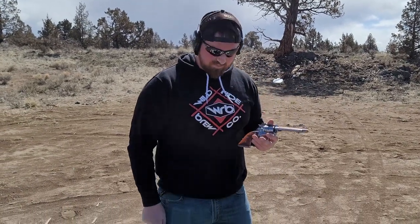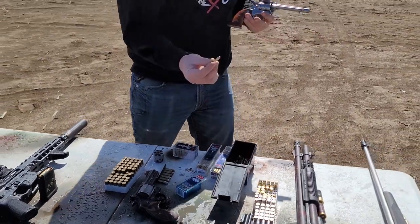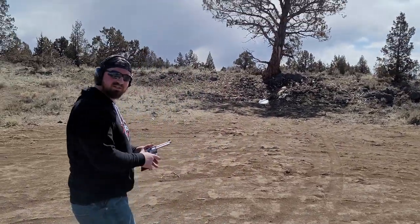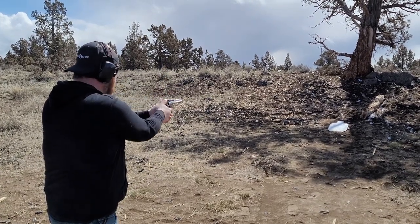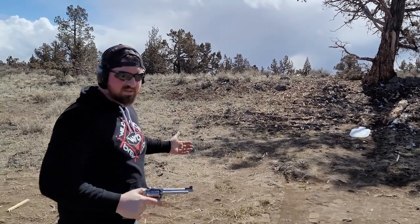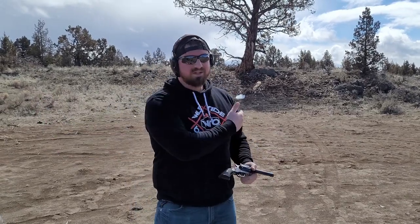Up next, same pistol, swapped the cylinder out to .22 magnum. We have some all-copper .22 mags and some standard FMJs. We'll shoot the FMJs first, then the all-coppers. Nothing. .22 is out, no ignition.